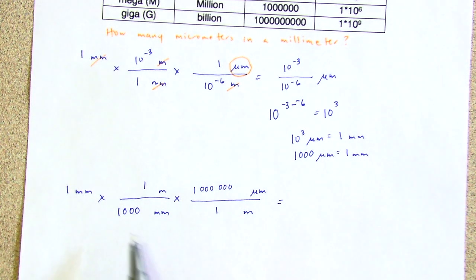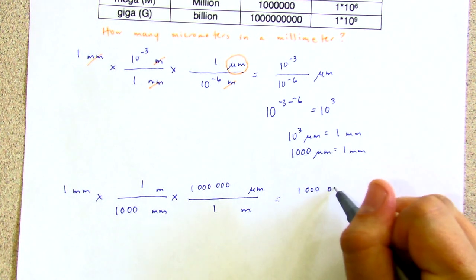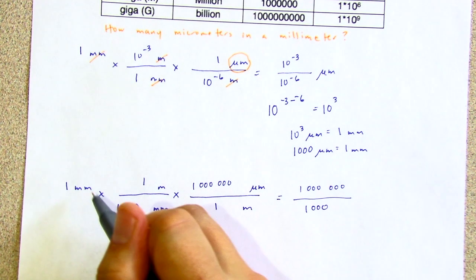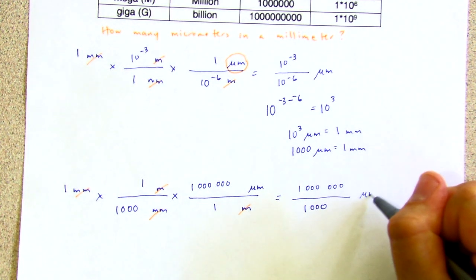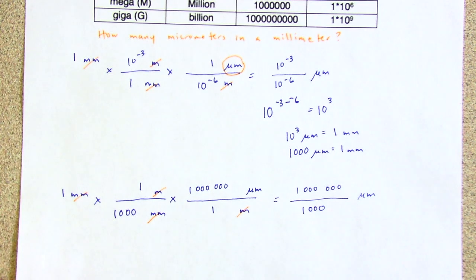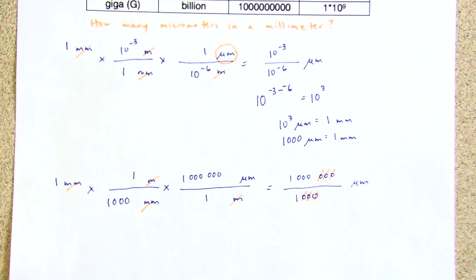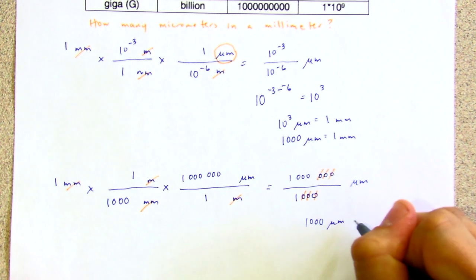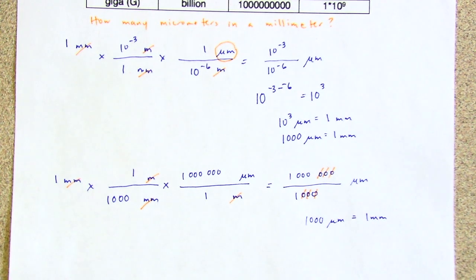Now we multiply across the top and take care of our units — we get an answer in micrometers, which is what we wanted. Now we're just doing some division; you could put that into your calculator, but you really don't need to. We get an answer of 1000 micrometers equals one millimeter. So this was three different ways to get to the same answer.